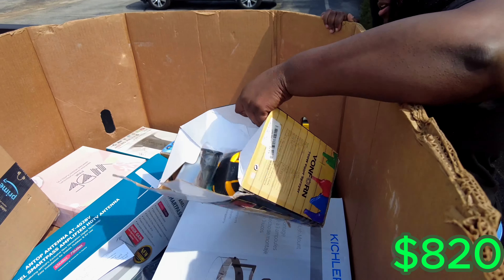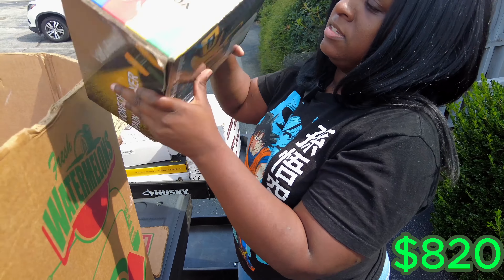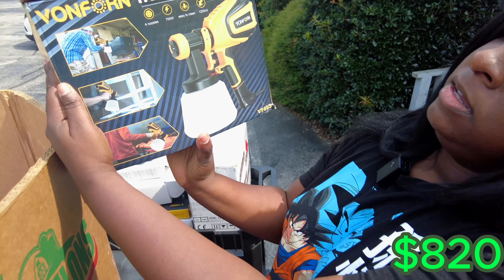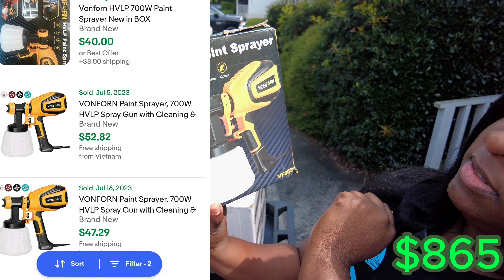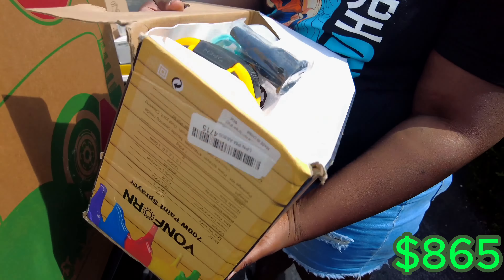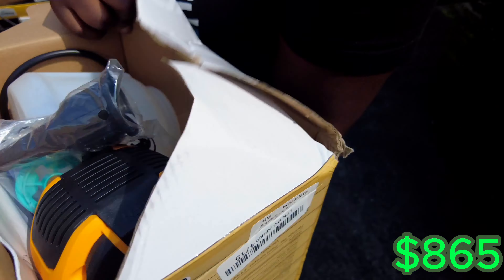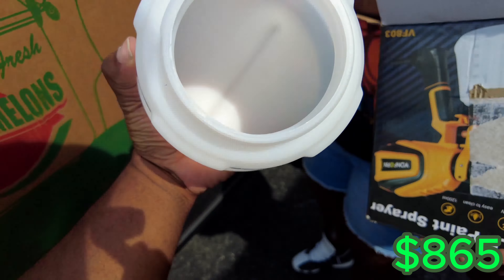I'm going to get this one thing — it's been opened. It is a Von Thorne HVLP paint sprayer. It looked just like a Wagner — that's the normal brand. But I think the box is just damaged, because that definitely never had any paint in it. You can never get the inside of that thing clean.